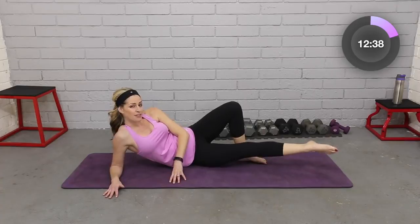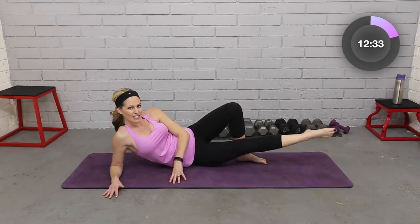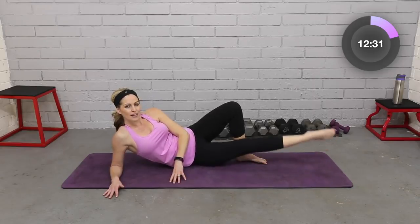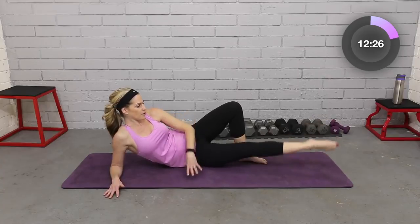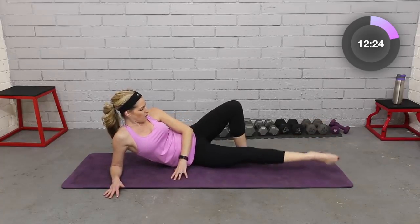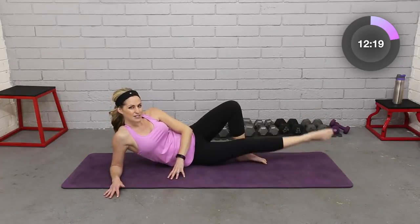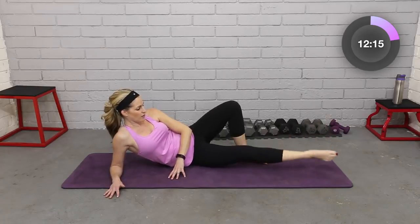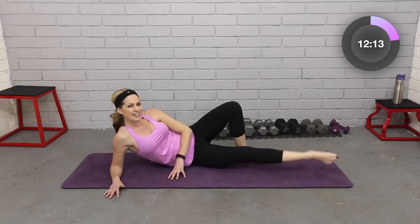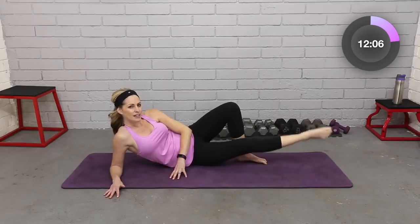Open it up. Point that bottom leg, circle with the inner thigh — make it small. To the front. Four, three, two. Circle to the back — small. You're a little more open with your posture here. Four, three, two. Back to the front, bigger circle this time — you can do it. Four, three, two. And to the back, bigger. Four, three, two. Relax it down, breathe.